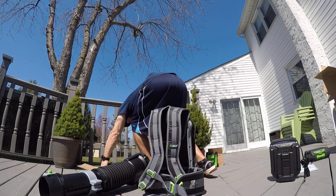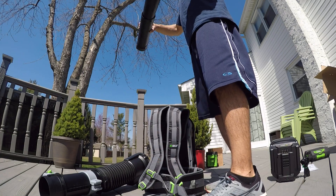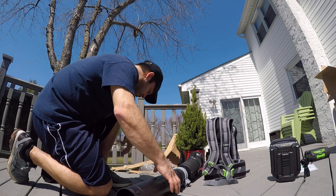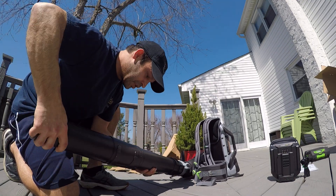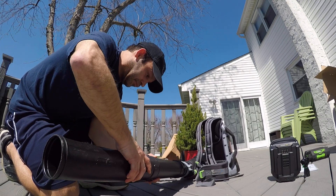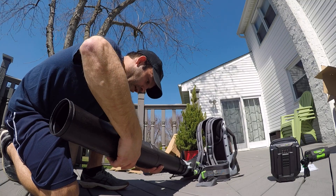Let's put this together. No directions, we'll just jump right in. This looks like it's going to go here — it locks right down. Get this one down too. This is adjustable for your length. A little tricky here, but there we go.